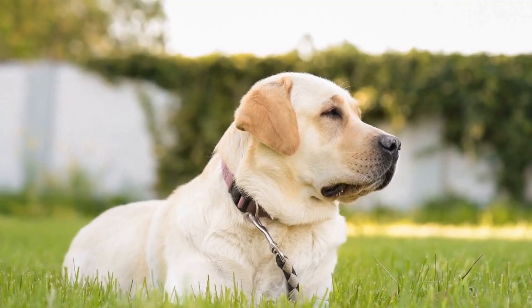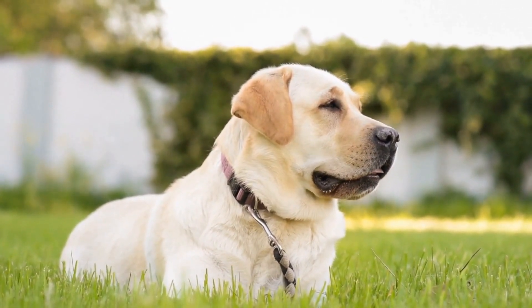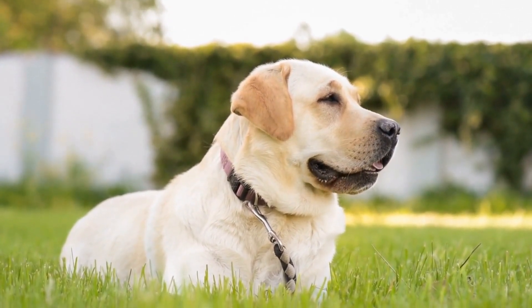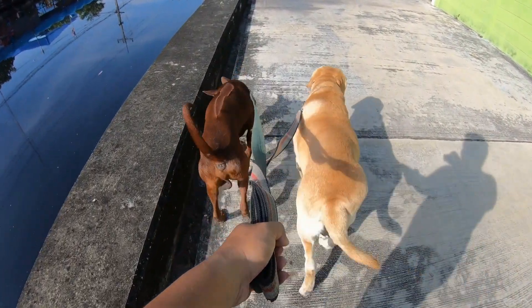5. Consider professional training. If you are having difficulty training your Labrador Retriever for truffle hunting, consider professional training. There are many dog trainers who specialize in scent detection and can help you develop your dog's skills.